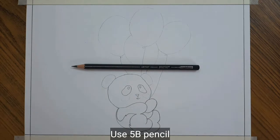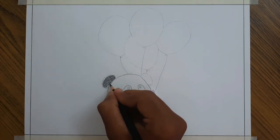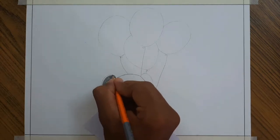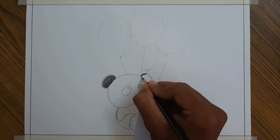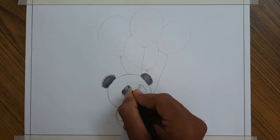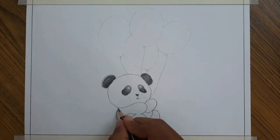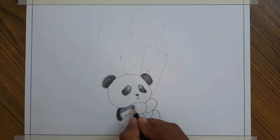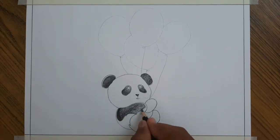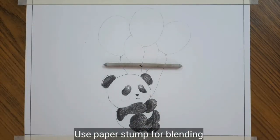Use a 5B pencil in the darker region of the panda. Then blend it with a paper stump.